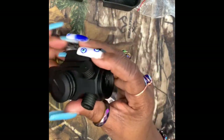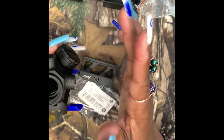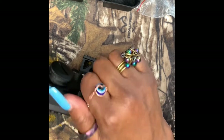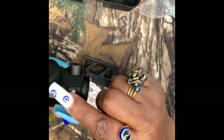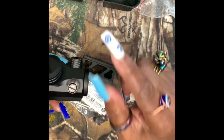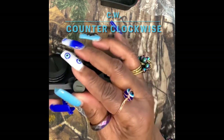Let's talk about the elevation adjustment and also the windage adjustment — these two things right here. The elevation adjustment is on the top. You need a flat head screwdriver to turn this to adjust it. Each click will equal 1 MOA at 50 yards. To lower the point of impact, turn the adjuster clockwise. That is the elevation adjuster.